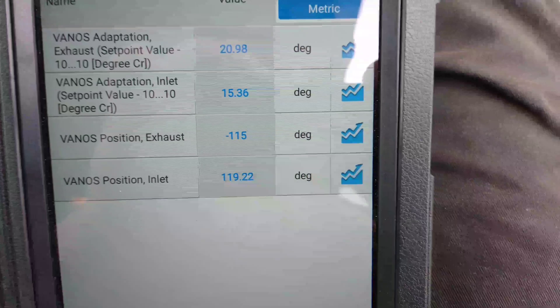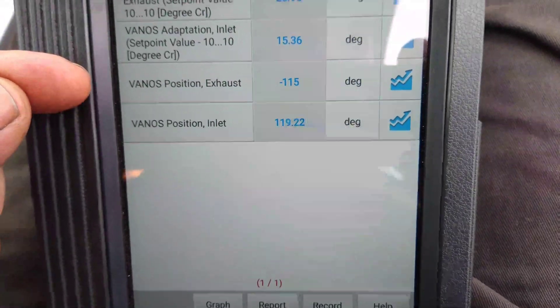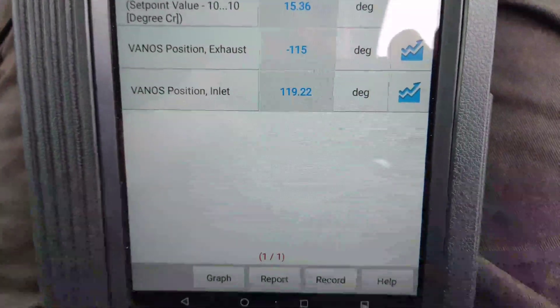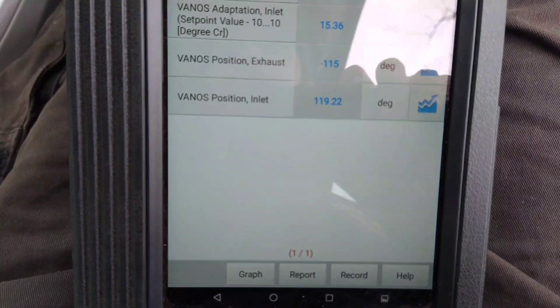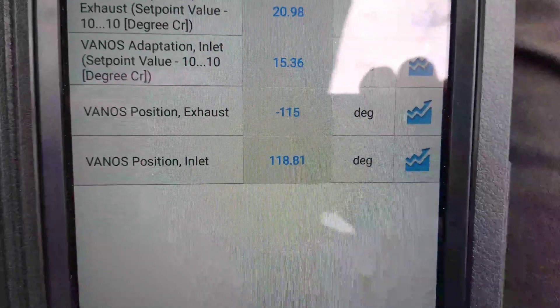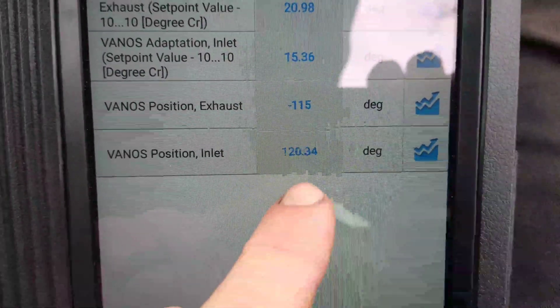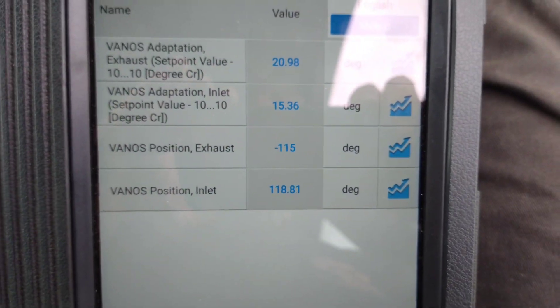We've got minus 115 degrees on the exhaust and the inlet is plus 119. I'll start the car and see what happens to them. The inlet's moving a bit, very slightly - the exhaust isn't moving at all, so I'm not sure if it's being controlled.